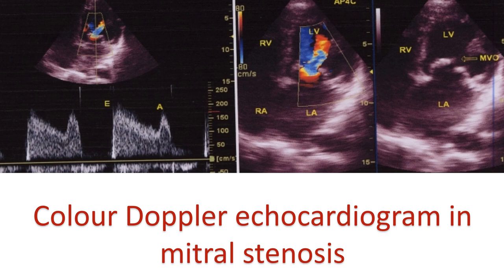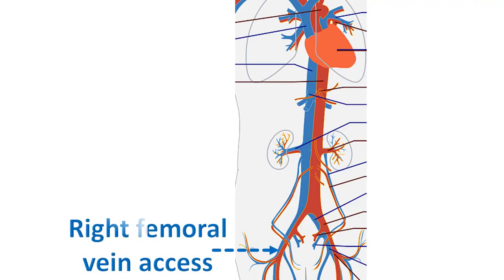BMV is done by a femoral approach through the femoral vein. The left femoral arterial axis is also used to place a pigtail in the aorta for guiding interatrial septal puncture. Transseptal catheterization is performed using a Brockenbrough needle.